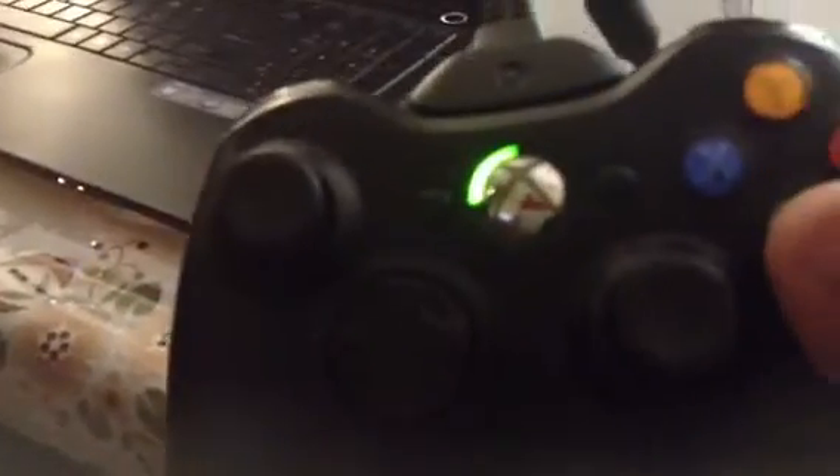Look, guys — hold the Xbox 360 button and it's on. I got no power source on the back. And guys, it's connected to my Xbox. I'll show you guys that it's connected. Look, I can move it!